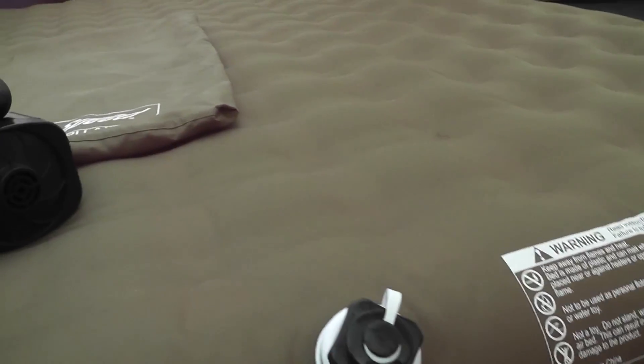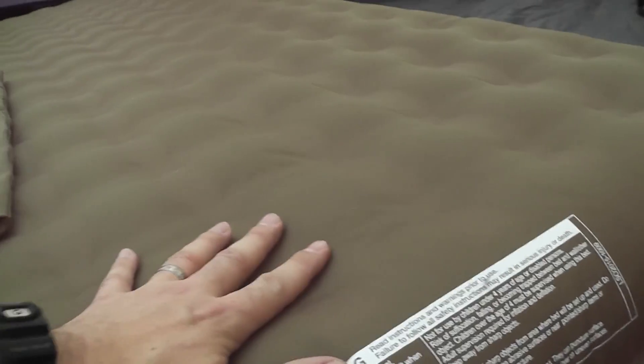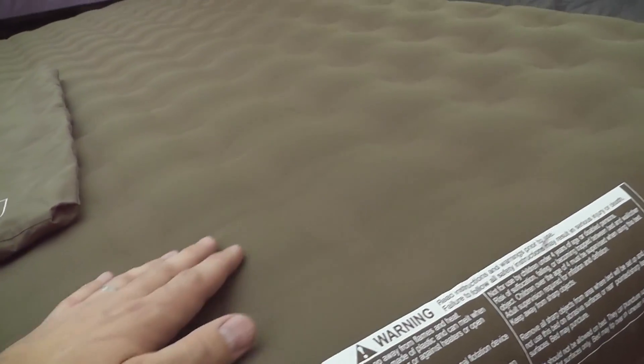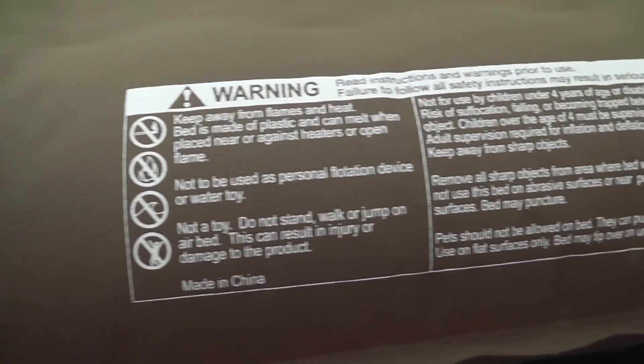The surface has a kind of canvas fabric texture on the outside — that's the top, and the bottom is about the same. That helps you not slide off the bed while sleeping. Whether you're in a sleeping bag or not, these two fabric surfaces kind of lock into each other and help you stay put on the air mattress, which is a good thing.